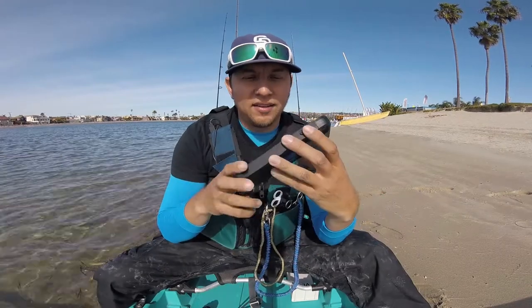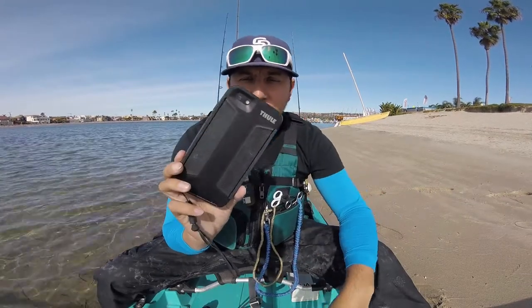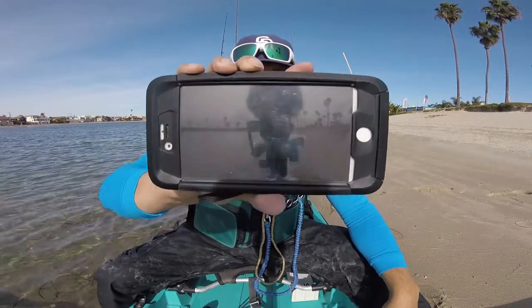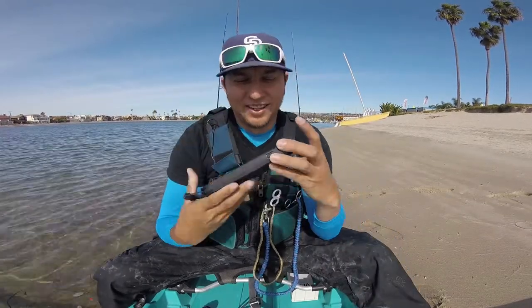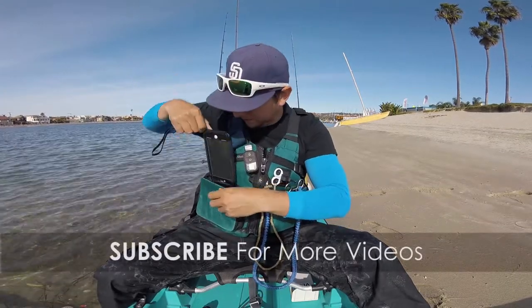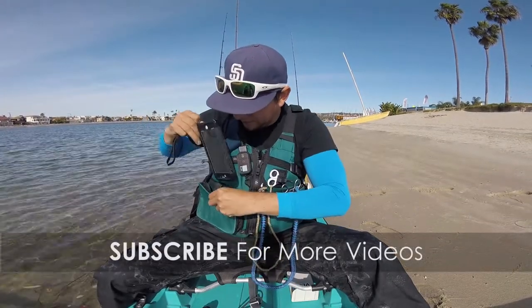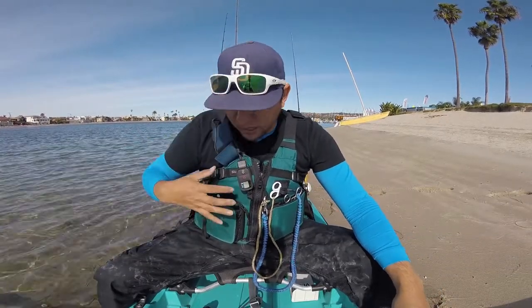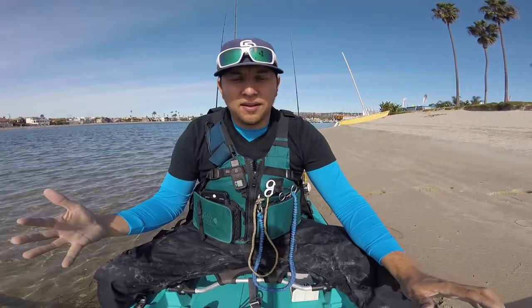The other thing I do have to worry about is my phone. I'm using it now to monitor this video. I have it in the Thule waterproof case so I can drop it in the water and it's not going to be an issue. Here is what it looks like when I'm recording. I have my phone in this pocket here. It's waterproof so if it gets splashed it's not going to be an issue — that's how I roll.